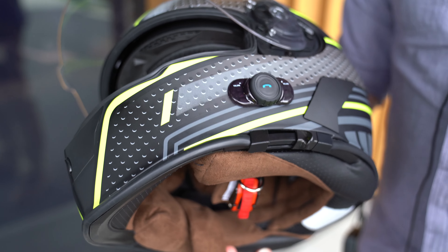The other thing is it does have a drop-down internal visor. Obviously if you're riding, the little lever on the side here — you just slide that forward and you'll see it's got a nice tinted visor. A really great little feature.